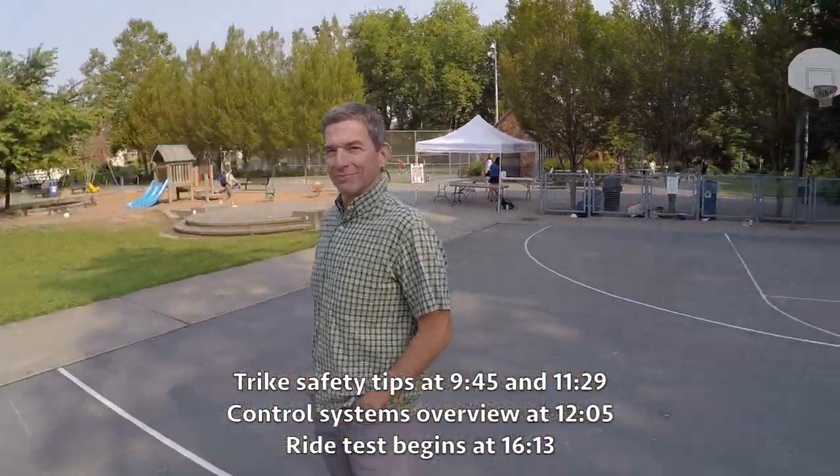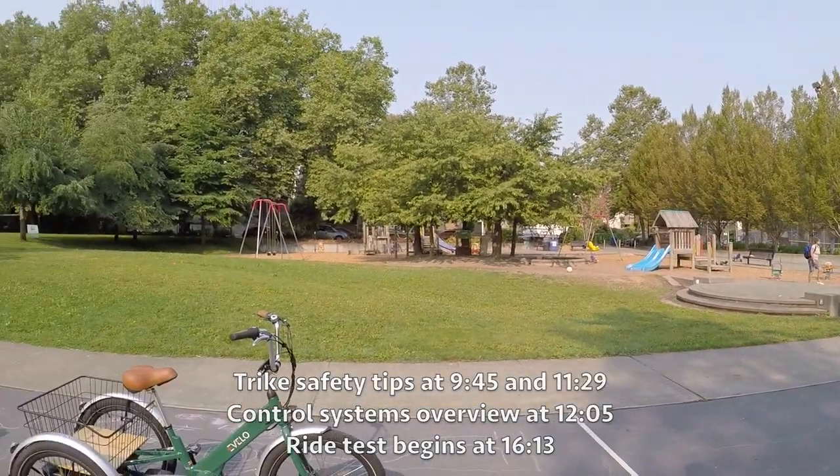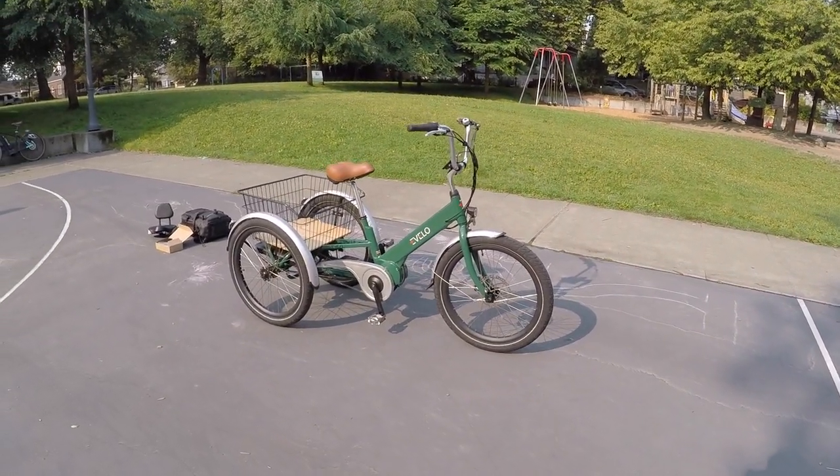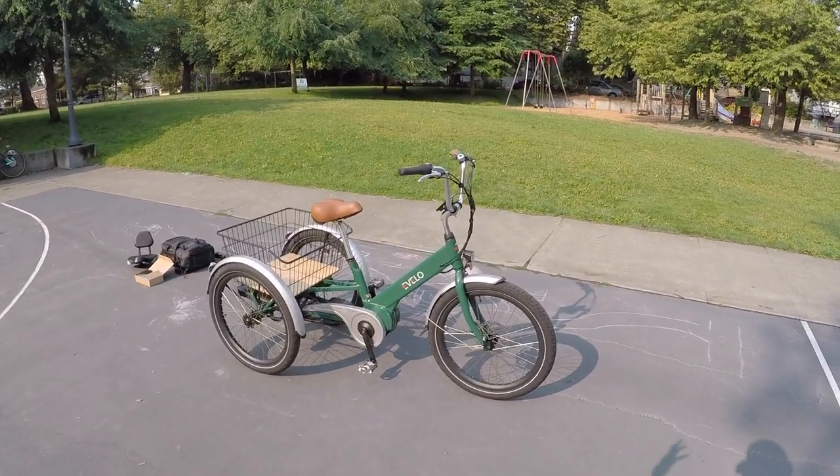Hey guys, we're at a playground for those who are young at heart. We have a very special electric trike here - this is the Evelo Compass. I'm actually with one of the designers and leaders at Evelo, this is John. How's it going man? Going great, how are you this morning? Fantastic - beautiful weather, we're hanging out in Seattle just up the street from your shop.